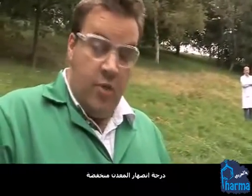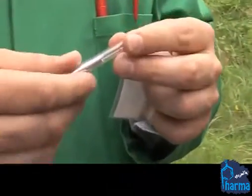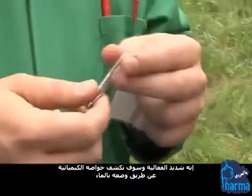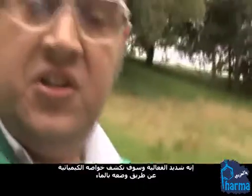The metal itself has quite a low melting point, though it won't melt in my hand, so I'm not going to show you it liquid now. You can see there's one gram of the metal inside this glass ampoule. It's very reactive and we're going to explore its chemistry by putting this into some water.